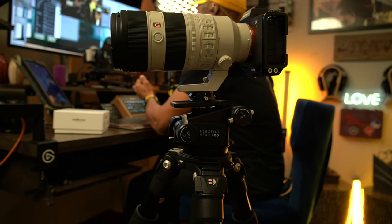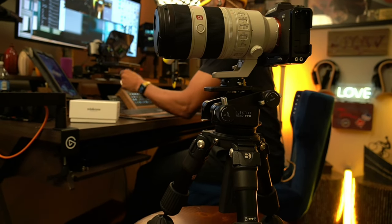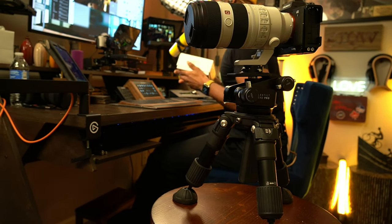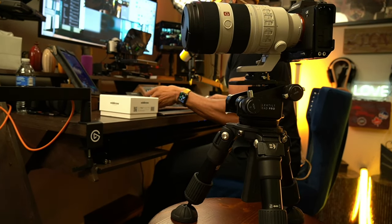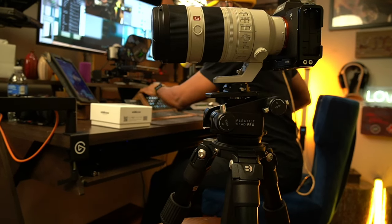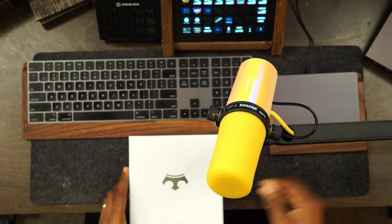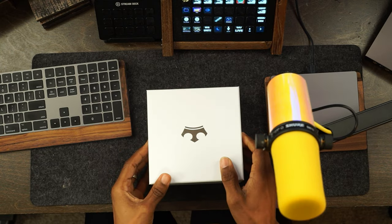Ladies and gentlemen, here we go with the Flex Tilt Head Pro from Edelkrone. It's so dope — I actually have another one in the box, so I'll do a quick unboxing in this video. I was going to do this live but figured this is a live pre-recording. Check it out — once again, you have the Flex Tilt Head Pro.